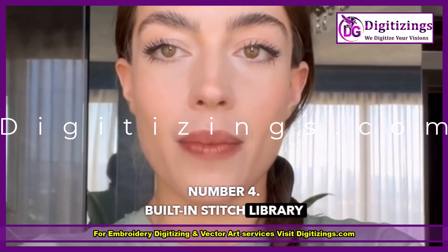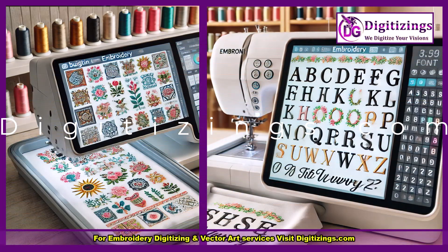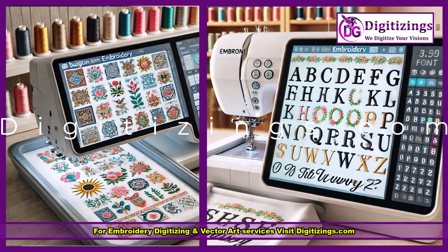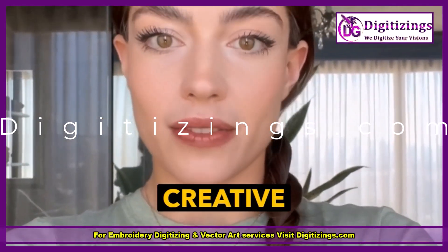Feature number four: built-in stitch library. With 120 built-in stitches, including decorative, utility, and stretch stitches, plus two alphabets, the Sparrow X2 offers great variety for sewing projects and creative customization.